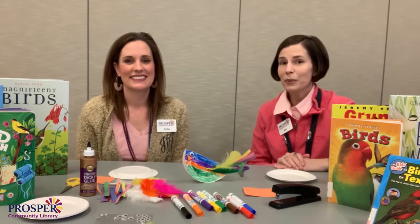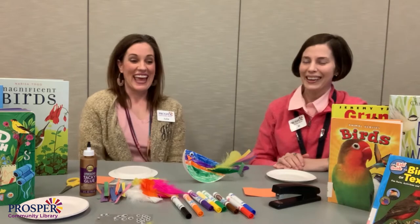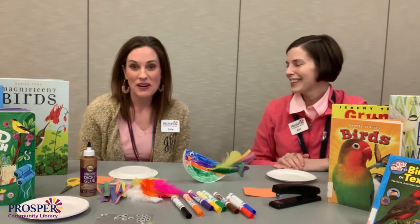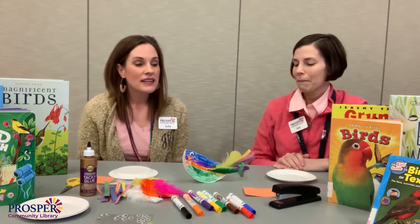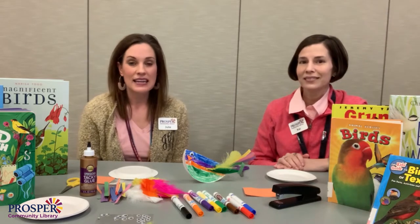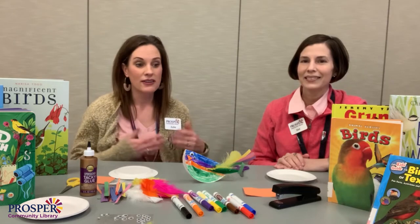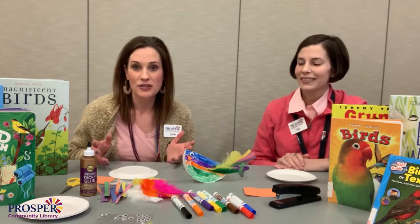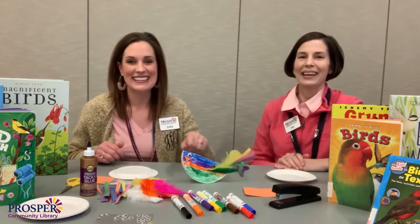Hey everybody! Happy Spring! And Happy Crafter Poon! So with spring right outside your door, it's after spring break, you will also be hearing the birds whistling and singing outside, because that's part of spring. So we thought it would be appropriate to do a bird craft. Look at this guy, isn't he cute?